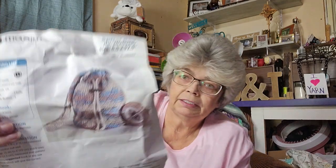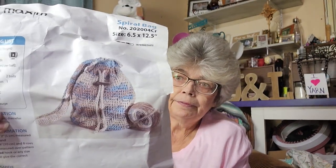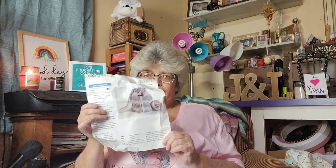Like I said, the pattern calls for this yarn for the bag. Let me know — should I make the bag with this yarn, use a different yarn, or not make the bag and use the yarn for something else? I'm not really sure.